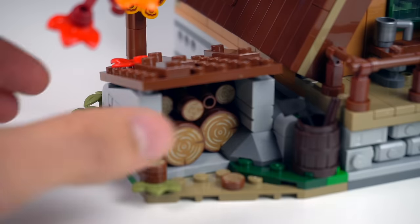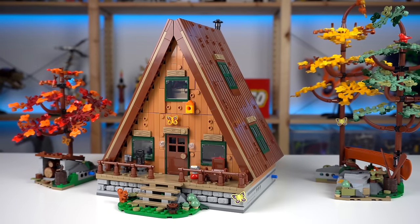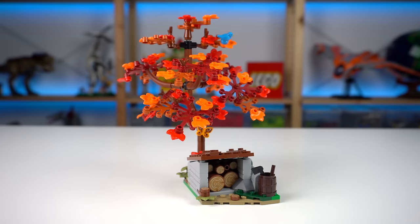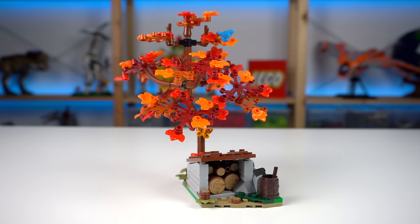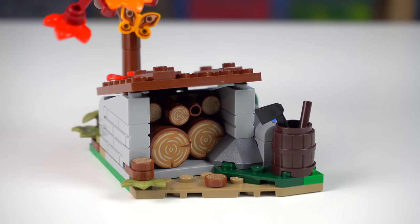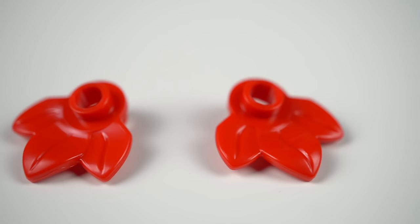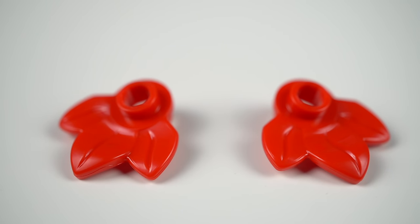The cross axle connectors make it so that the side builds are always loose, probably to avoid the model breaking if you were to lift the whole thing in one go. The smallest of the two has a wood storage space with different sizes of logs to chop down, and an autumn shaded tree with lots of different foliage elements, with the red leaves being a new recolor exclusive to this set.